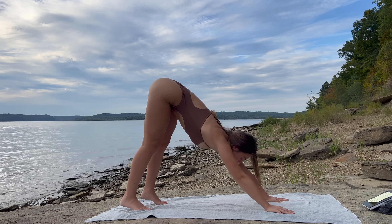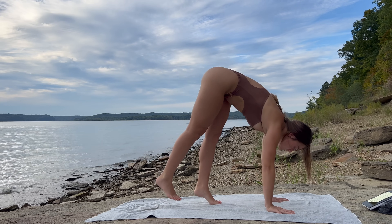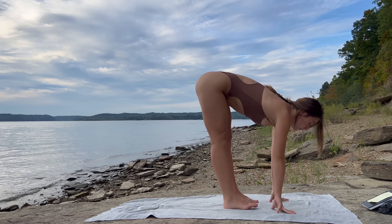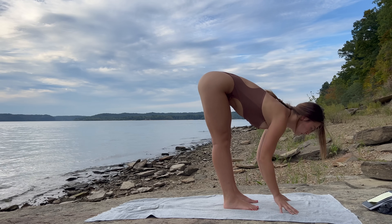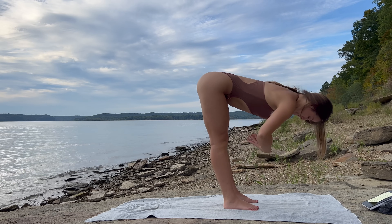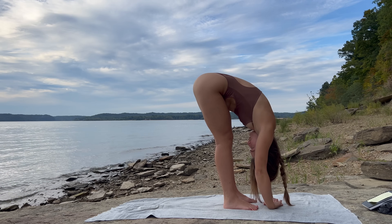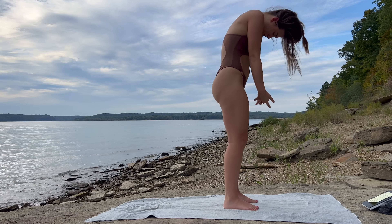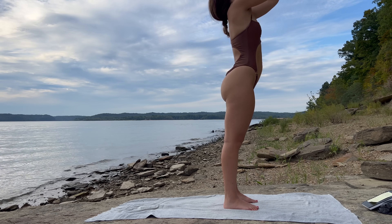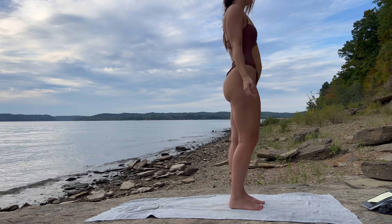Inhale, top of the toes, look between your palms. Exhale, slowly walk into a forward fold. Inhale, hands to shins for a halfway lift. Exhale, forward fold. Inhale, lift all the way up into mountain pose — reach those arms high above your head. Exhale, release the arms down long.